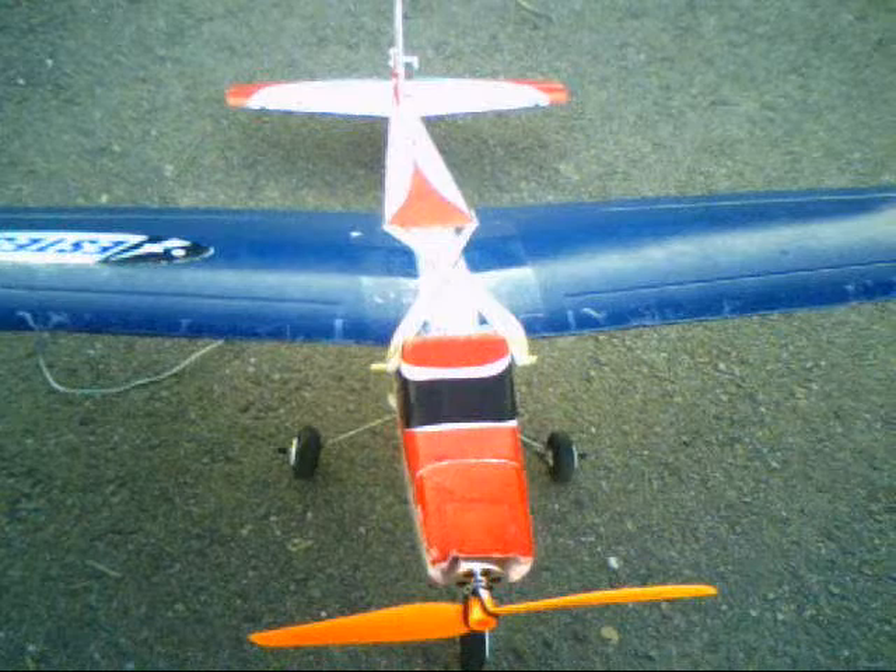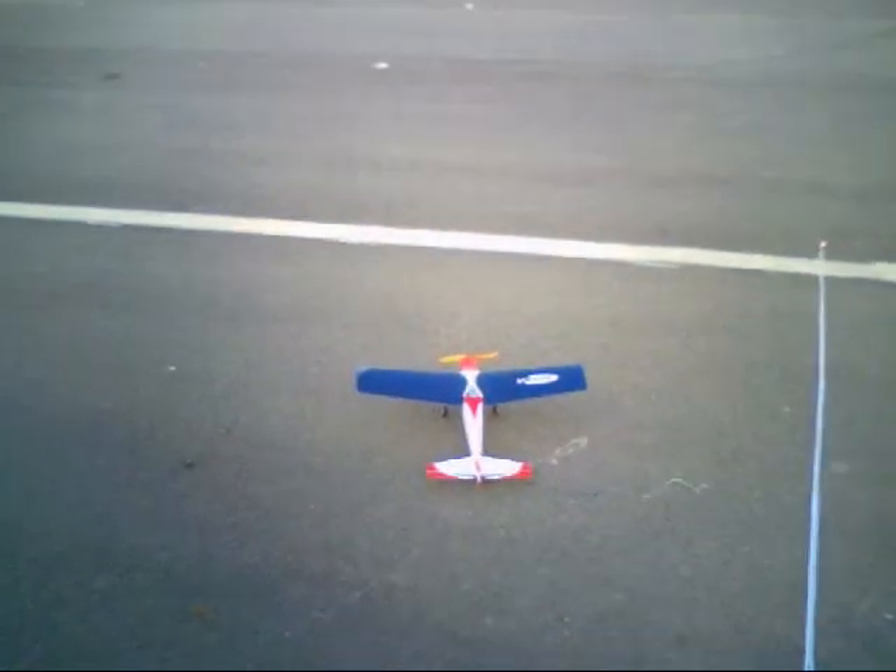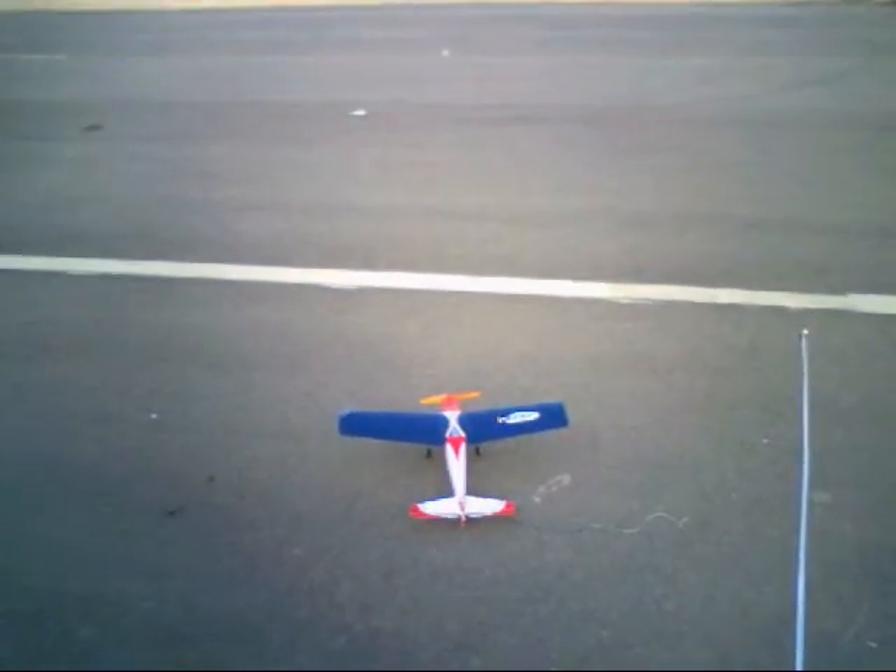It's going up in the air in a minute. Here we go. Made in flight of the SS 25 inch.